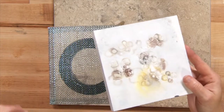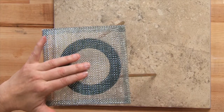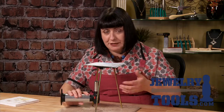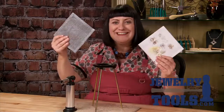I also use this when I'm torch enameling. I'll put my piece on the mesh that I'm torch enameling, then I'm able to come underneath with my butane torch and fire my enamels from underneath — because if you've done some torch enameling you remember that we always fire our pieces from underneath and not on top, and the mesh allows us to do that. So the mesh screen is really convenient, really easy to use, and I hope you enjoy it.